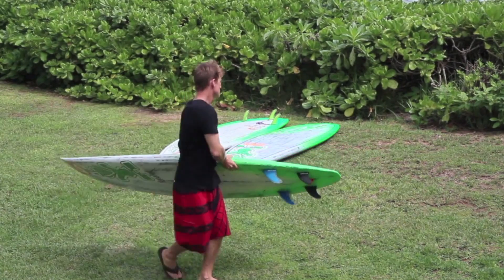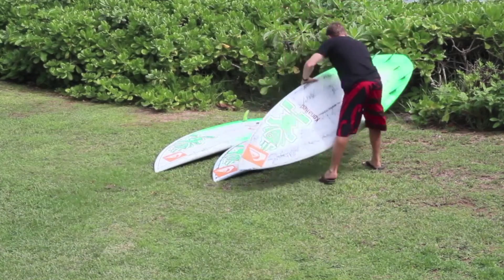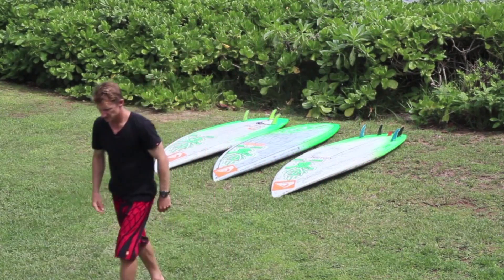And remember, it's all about having fun. Keep smiling, keep frothing — I'll see you out there. Check it out at StarboardSUP.com.